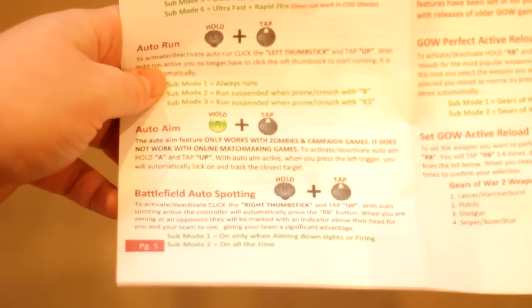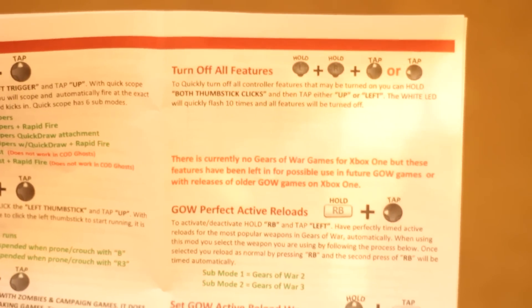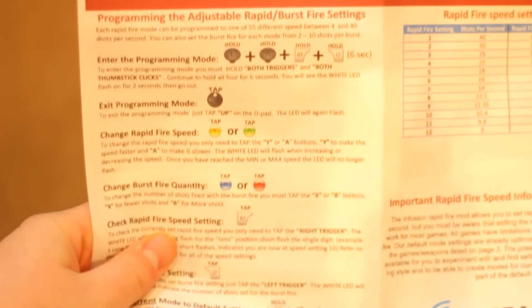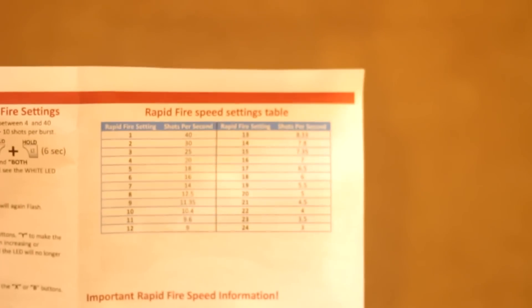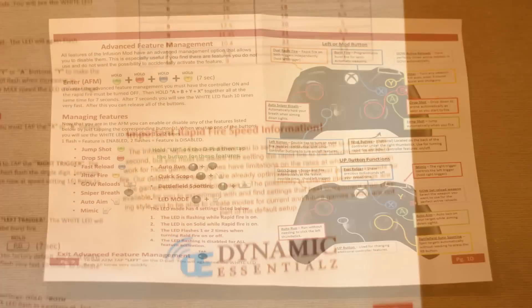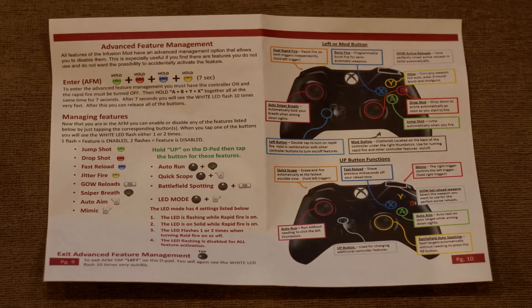This next page continues with the mods. You got Battlefield mods, you got Call of Duty, Gears of War — which obviously doesn't apply on Xbox One. Here you got the programming section where you can enter the programming mode and change some programming of the buttons and things like that, which I thought was pretty cool. It has the rapid fire speeds, and the last page here is the advanced feature management and just shows you an overlay of it.